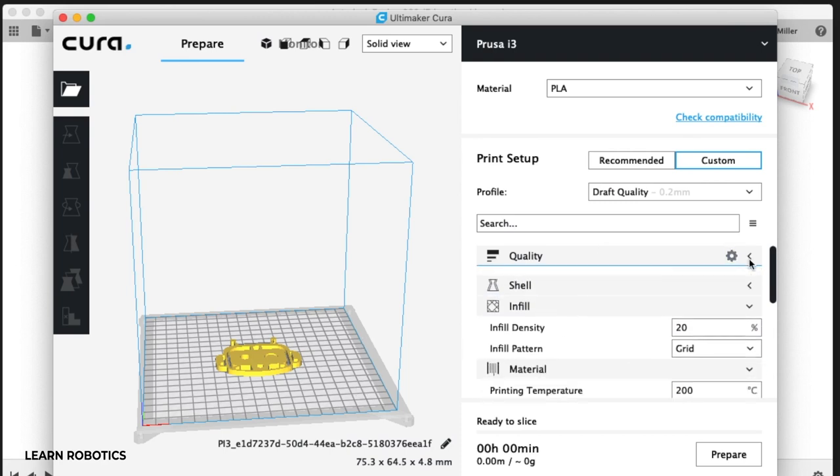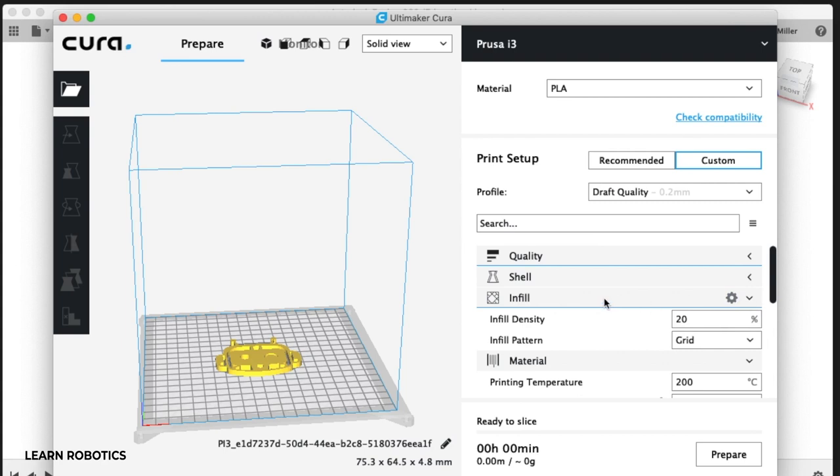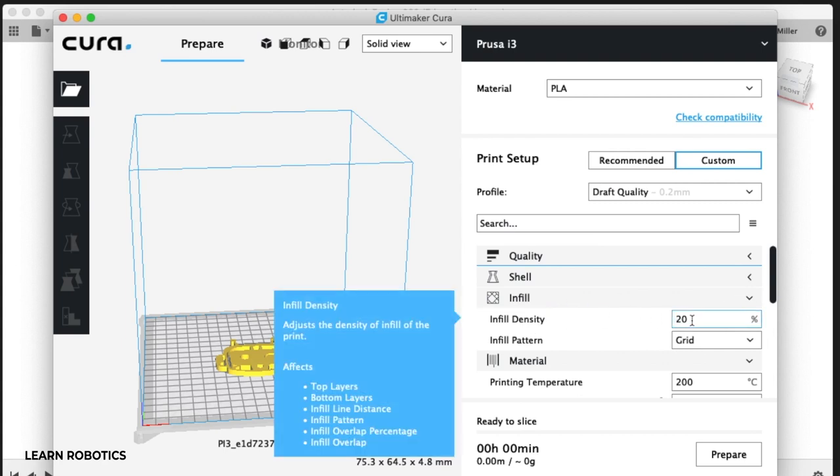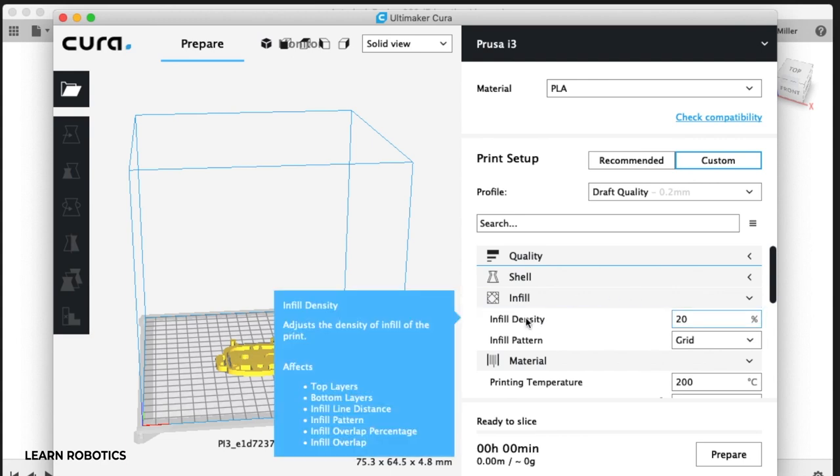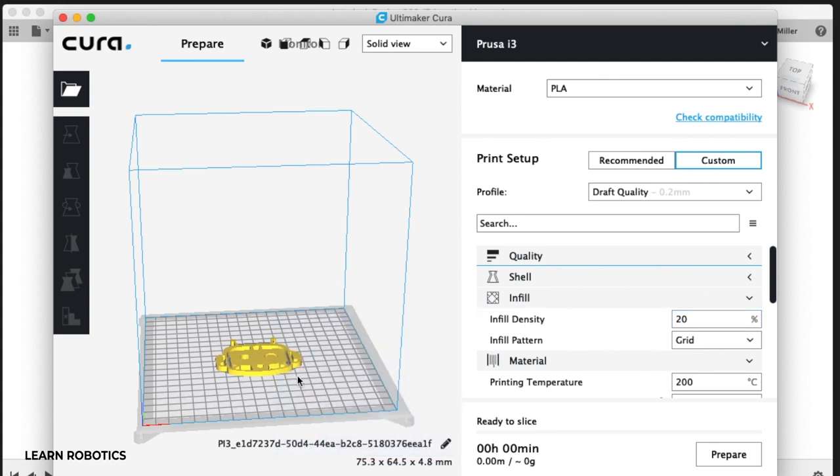Then go into Infill. 20% is pretty typical. Anything greater than this will make the print more rigid. 10% you can sometimes get away with for smaller prints or keychains. It really just depends on what you're making and the strength of the material you're going to be working with.